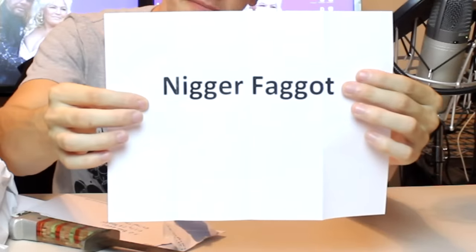This one's addressed to Ian. Oh, it's a single piece of paper that says niggerfaggot. Dear gayretard slash niggerfaggot, what's up nigga? You doing good? Cool shit, man. Anyway, my brother and I watch your videos almost every day, so yeah, we get hella enjoyment from you, man. Thanks for the letters.